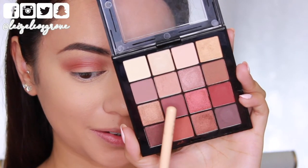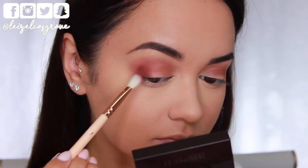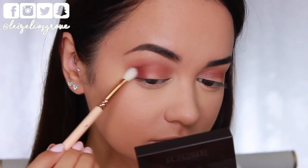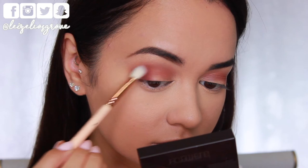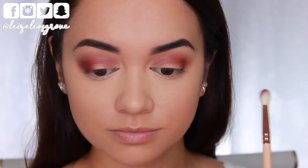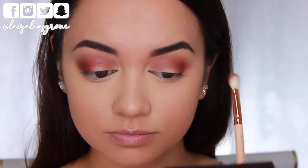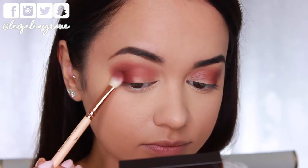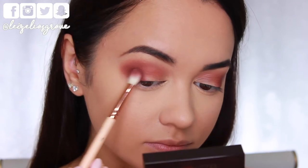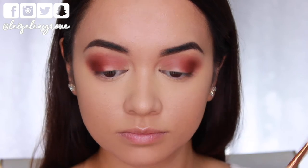Next I'm going into a warm chocolate reddish brown shade on a Zoeva 227 luxe soft definer and starting to apply it on the outer corners of my eyes, packing that color onto the outer third of my eye and then working and blending it in towards the center of the lids and into those crease shades as well.